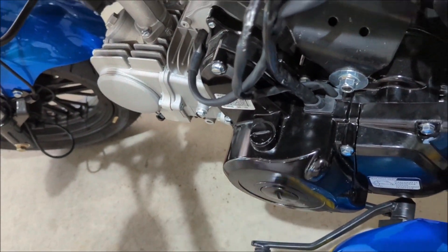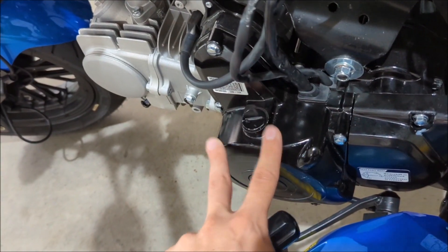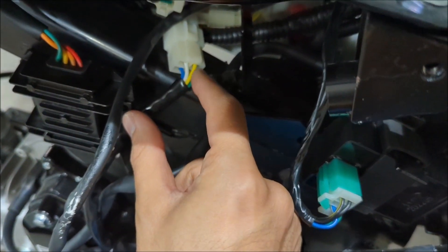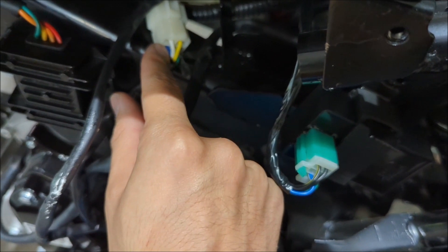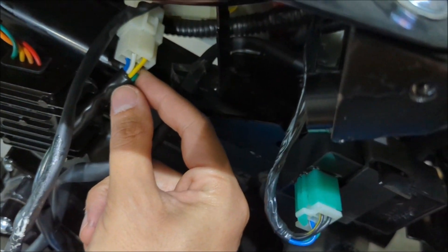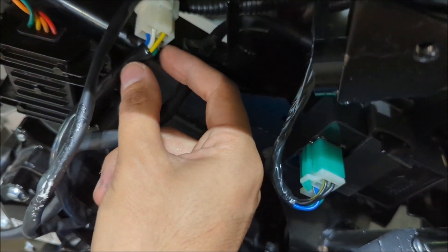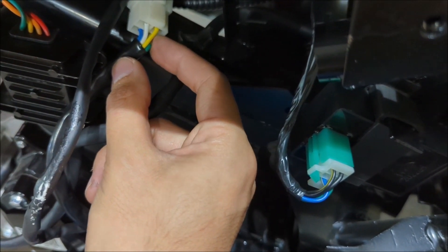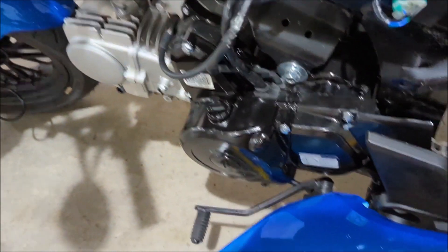If you need a new alternator, the link will be in the description. Don't buy the OEM for 50 dollars. Just make sure the prong order is correct: yellow, white, and blue (the pickup wire). When the Amazon stator comes, it will have a red wire where the green wire needs to be — pull that red out, solder in the green, and it should work.